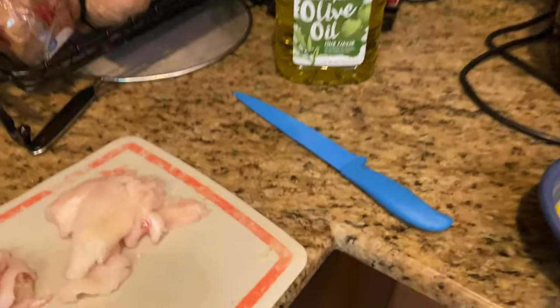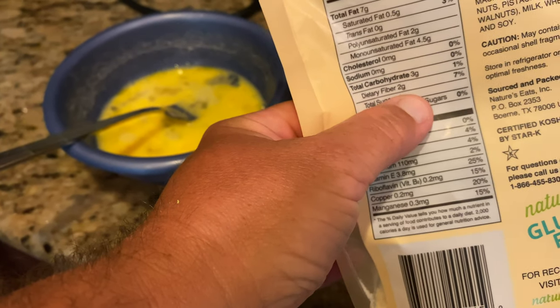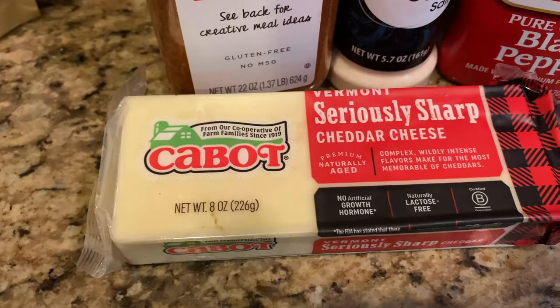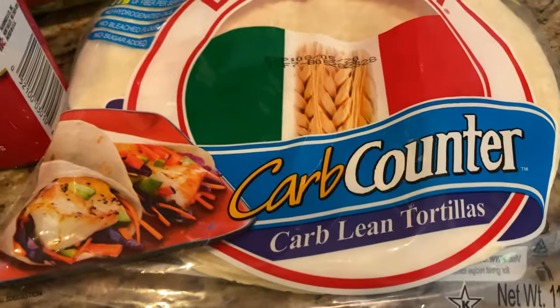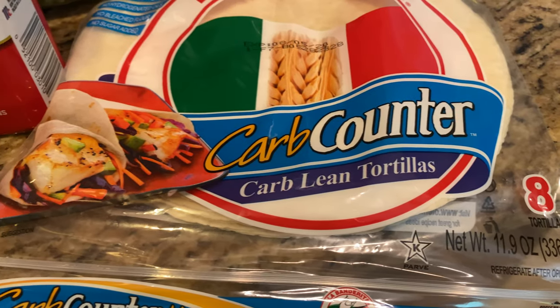Alright everybody, so we've caught, we've cleaned, and now it's time to cook. What I'm going to make is a low carb fried catfish wrap. The reason I can call this low carb is because fish has no carbs, eggs have no carbs, this almond flour has three carbs but after subtracting fiber it's one net carb per serving, and these carb counter tortilla wraps are four net carbs per serving — one wrap per serving.